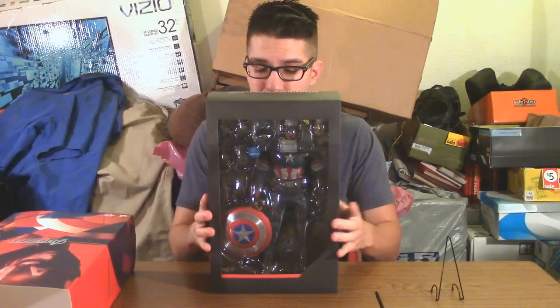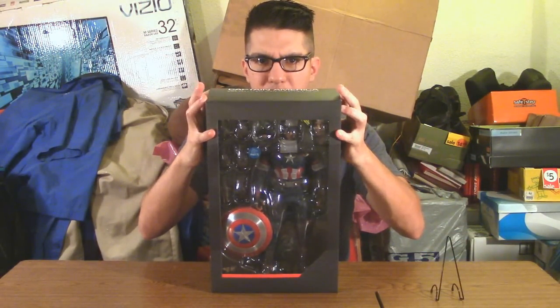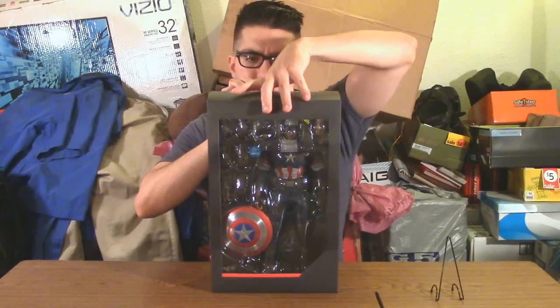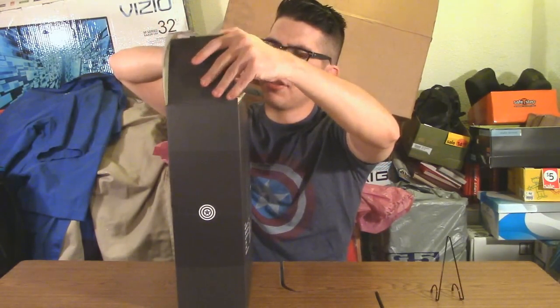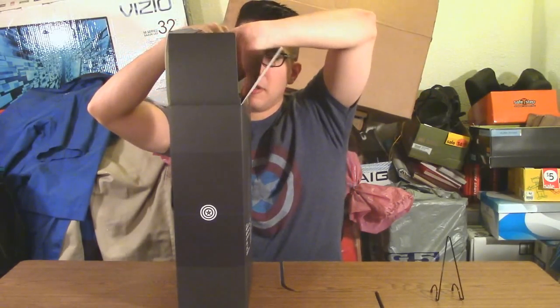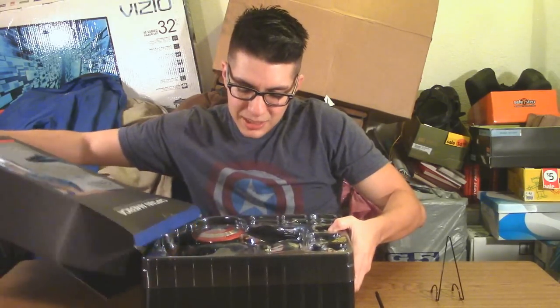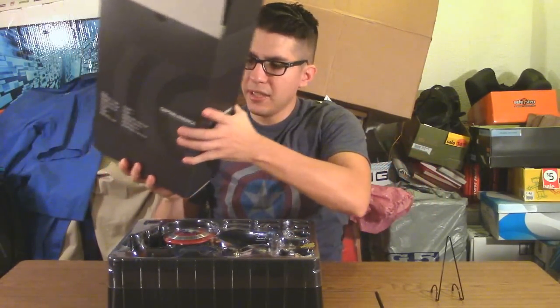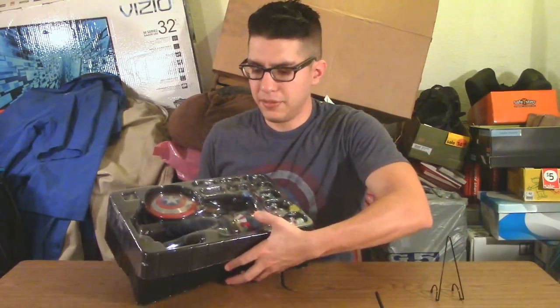There's nothing all that special about the packaging this time around, which is a bit of a bummer. Unboxing is fairly easy — there's a flap at the top which you open, though it's a little tight and you need to bend the flap slightly. I hate messing with packaging on really nice figures, especially when it's in pristine condition. Then you simply reach inside and take out the tray, which is similar to Iron Man's styrofoam tray but this time it's just plastic.